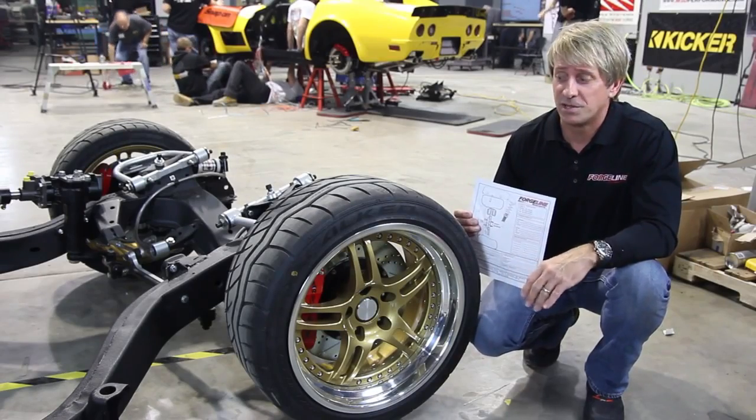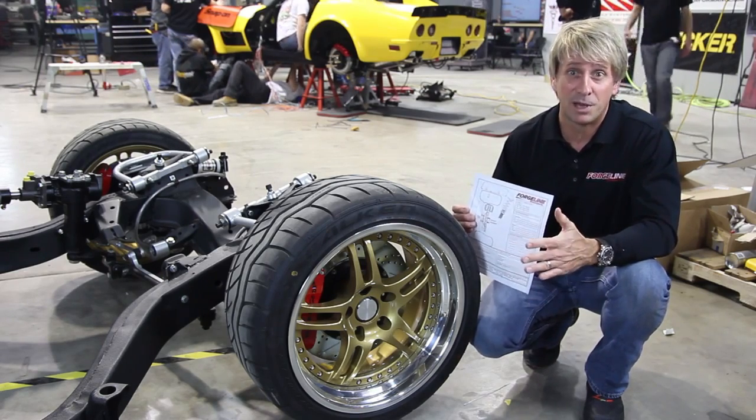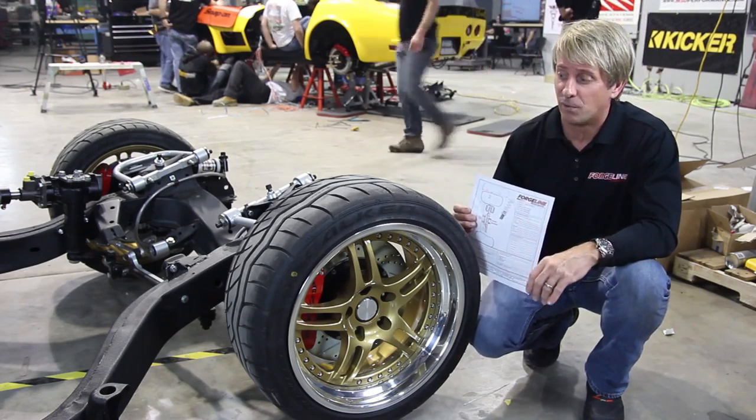With all of the correct information this enables us to make the best possible wheel for your application — it gives you the biggest lip and the look that you're looking for. If you still have questions, give us a call; we do this every day.